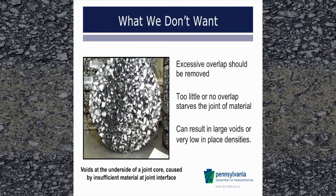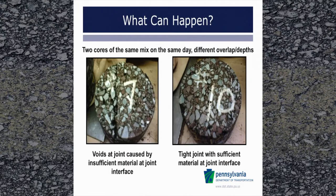Now we are going to talk about what we don't want to see. This shows a pavement core taken at the longitudinal joint. This core was 85% density and had an obvious line of voids along the joint interface area. The material was not pushed tightly into the joint by the paver screed. Maintaining a proper overlap will help ensure that the paver screed properly forces material into the joint. Excessive overlap should be removed, and not enough overlap starves the joint of material. You are looking at the underneath side of two joint cores placed on the same day with the same mix. The core on the left was made by paving a joint on a milled surface with no overlap, trying to match the edge of the previously placed lane. The core on the right was taken after changing to a consistent one-inch overlap, which in turn made sure that sufficient material was present at the joint. You can see the difference that was made in overlapping the mix.